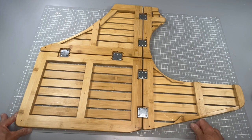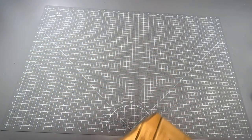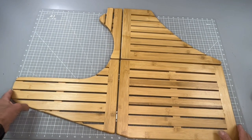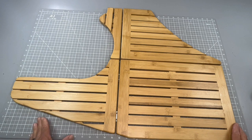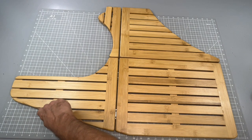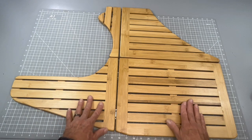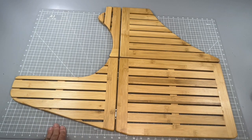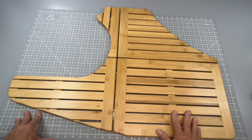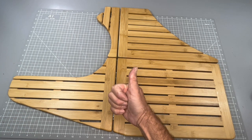I used my band saw and a belt sander — you could probably use a jigsaw just fine. It really wasn't all that hard; I just spent a lot of time sanding to get a nice edge. Right here I had to sand it down because I didn't want any sharp points on my feet. I think it turned out really well, and it was a pretty easy and fun project. It looks great when it's in there.